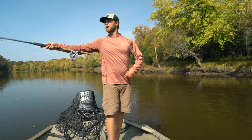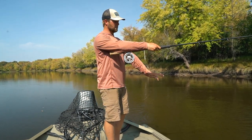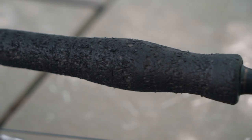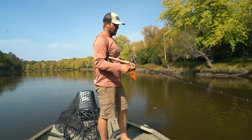I like to use this hand to keep line control out. This is with a two-handed rod from Thorne Brothers — the custom fly rod that they build. Now I'm going to show you guys what a single-handed rod looks like.